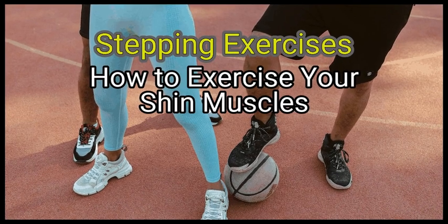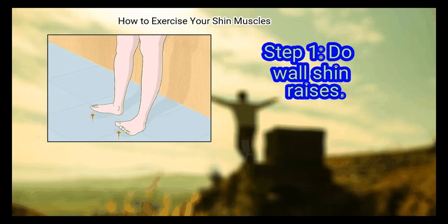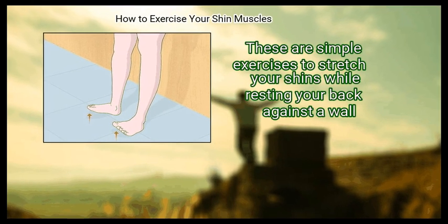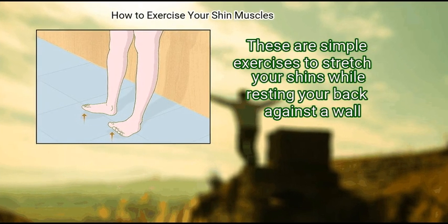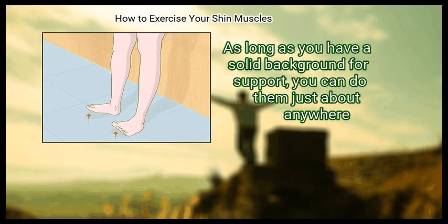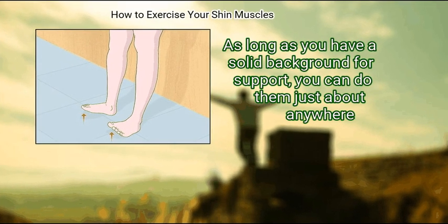Method 1: Stepping Exercises. First, do wall shin raises. These are simple exercises to stretch your shins while resting your back against a wall. As long as you have a solid surface for support, you can do them just about anywhere.